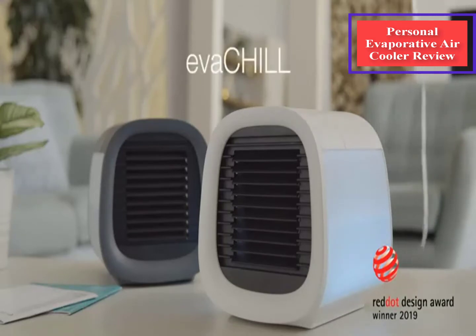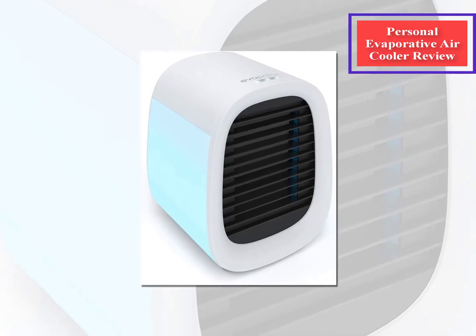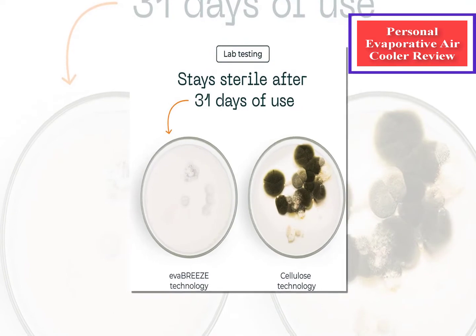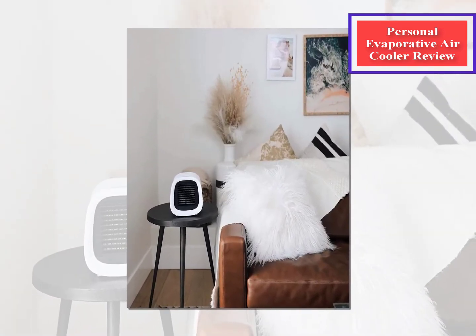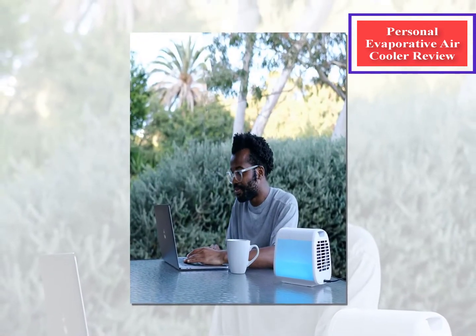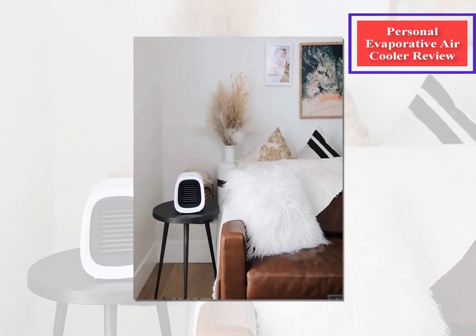Evaporative coolers, also called swamp coolers in some circles, are a type of air conditioner. They work using the simple process of evaporation. You place water in the evaporative cooler, turn it on, and the water saturates the filter and begins to evaporate. When it does, the water molecules will turn from liquid into gas. The water molecules suspended in the air will draw heat from the hot air, cooling it down and adding moisture to a dry room. Evaporative coolers will then push that cool air toward you using built-in fans.